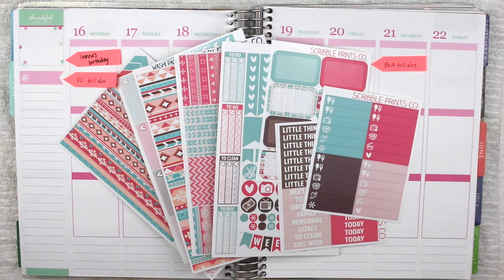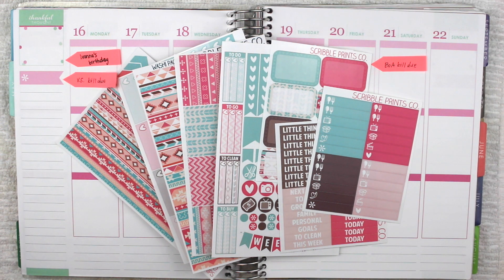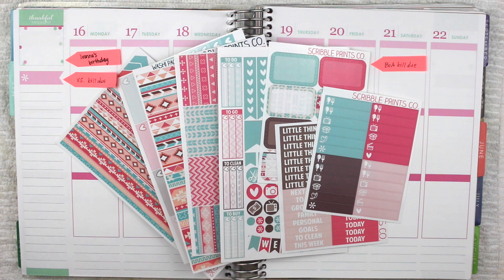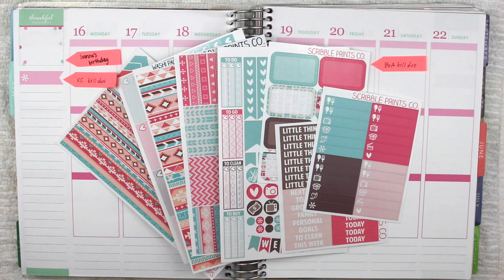Hi guys and welcome back to my channel. Today I'm going to be planning for the week of May 16th until the 22nd. This week is actually my sister's birthday week, so I decided to go with something that I thought she would like, as well as something that would go with this month's color. I absolutely love May colors and I've just been trying to incorporate kits that have at least one of the colors.